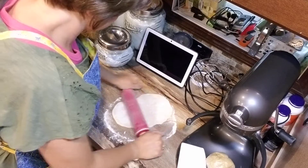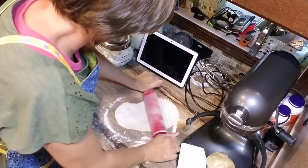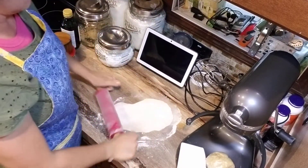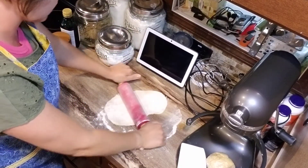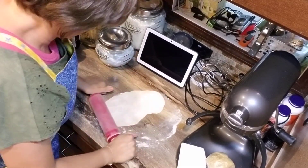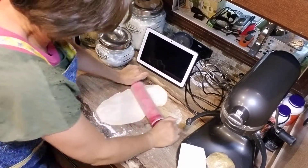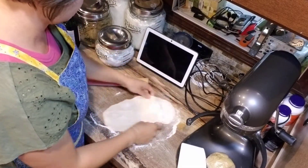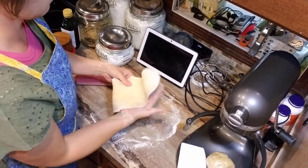I am pushing significantly down on my counter here to get this to roll, because we do want this to get nice and thin. If you don't get it thin enough, your pasta will be really chewy and it will have to cook for a long time. I want to go for more of a delicate pasta. Get some of that flour off.